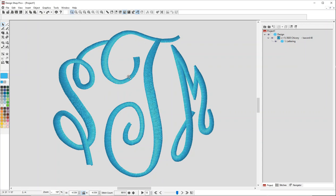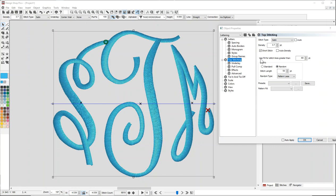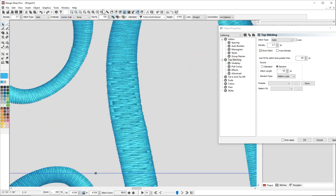First off, why that's happening is because of a property in the object properties. If I go into the object properties and look under top stitching, you'll see there's this property here that says 'use fill for stitch lines greater than,' and then there's a number.